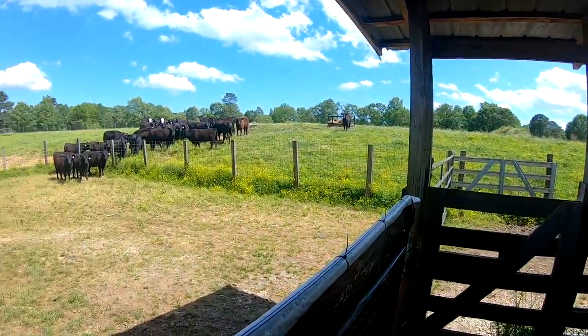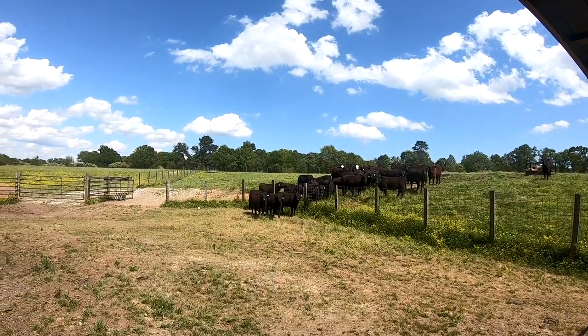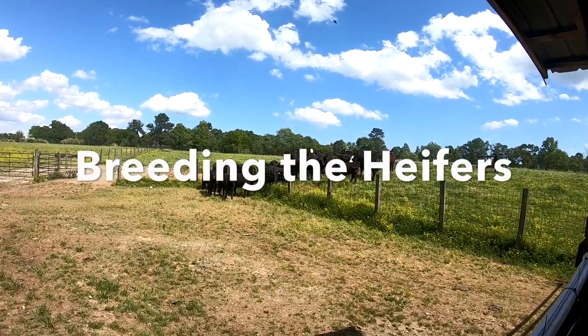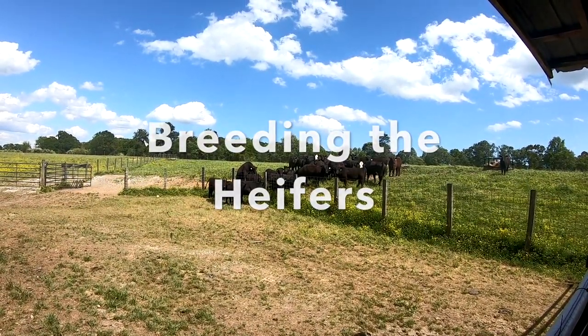Today is day nine in our breeding cycle. This morning Eric's dad came out and checked on the heifers. We had nine heat patches that had changed overnight — last night there were none, and this morning there were nine. So here it is Wednesday afternoon, and we're getting ready to set up and do our first round of breeding.